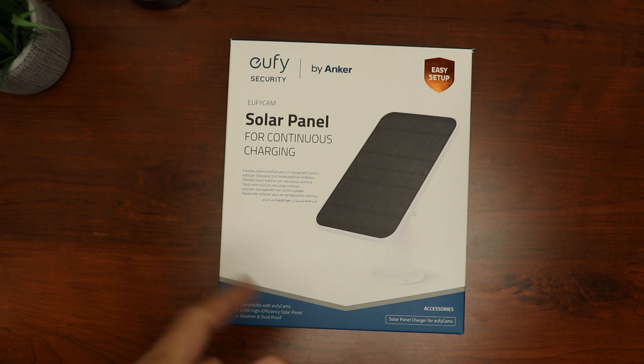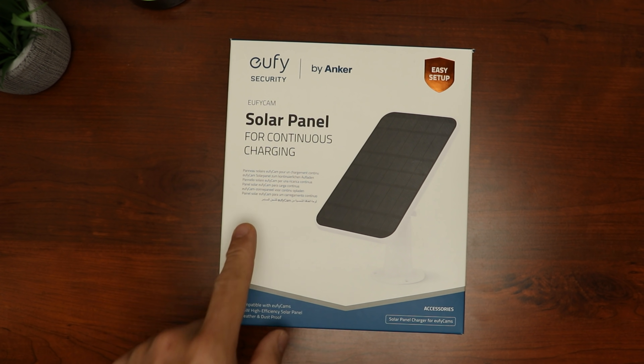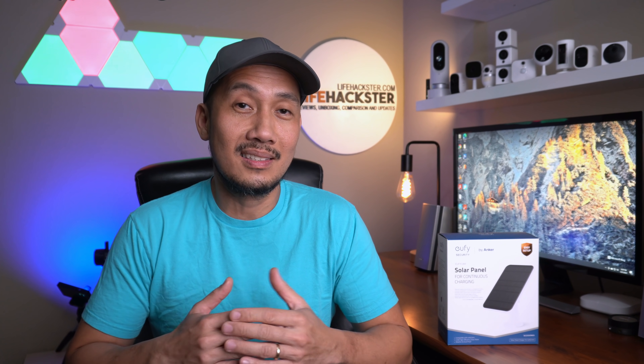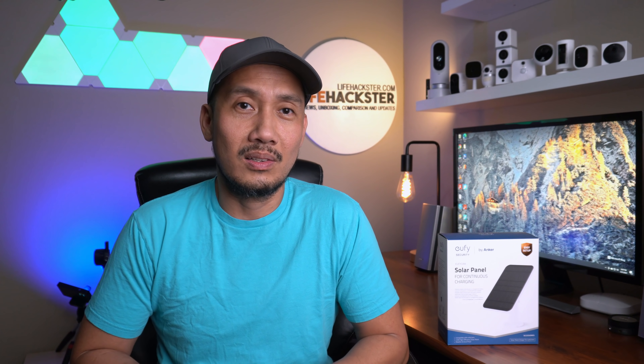Eufy made a solar panel for its Eufy cameras. Hello guys, Lifehackster here. Eufy made a solar panel to charge their battery-powered cameras. This is the most requested accessory that Eufy owners wanted since they started selling their Eufy cams. So today we are going to check and test it out. We'll do a quick unboxing first and do the install.